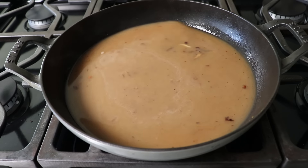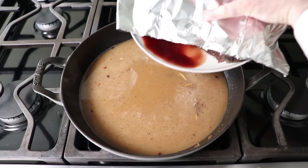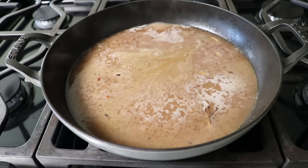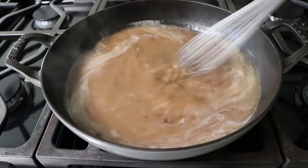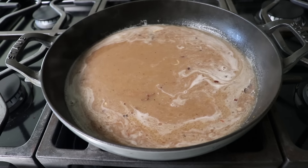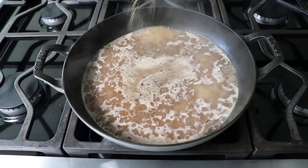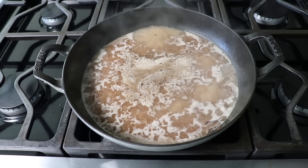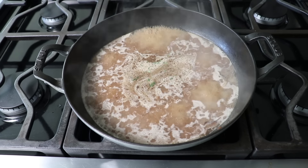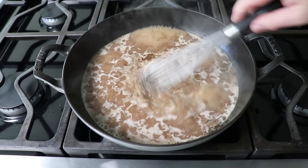If we have any accumulated juices from the plate we're letting our meat rest on — which we will — go ahead and add those now. Then besides giving that a whisk, all we really need to do is let that come to a boil, at which point we'll simply let it cook and reduce until it's as thick as we want. While that's happening, we can season this up with a little bit of freshly ground black pepper and maybe another pinch of salt, depending on how salty the broth is, as well as some freshly picked thyme leaves.